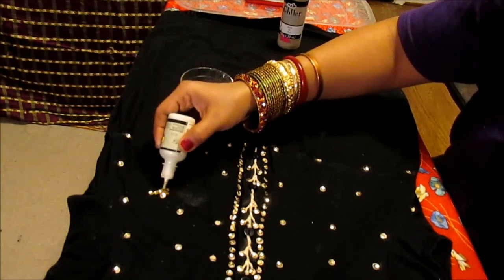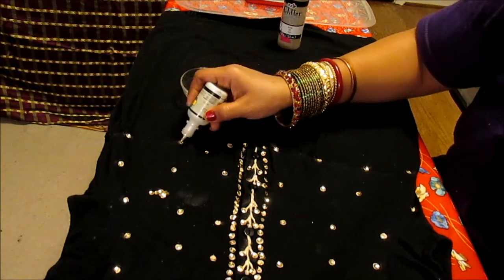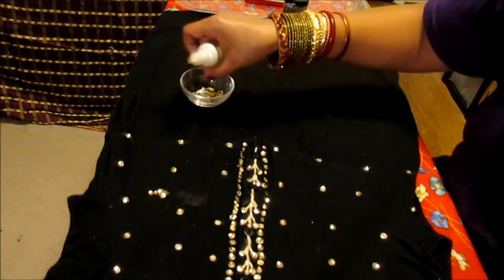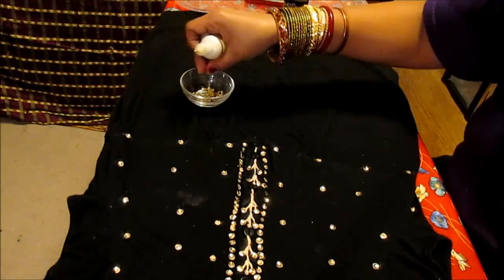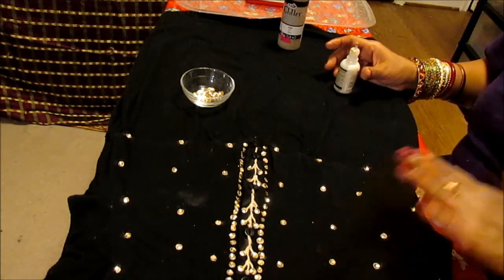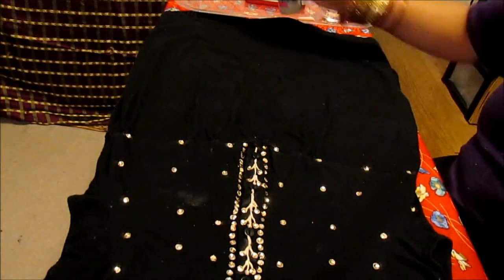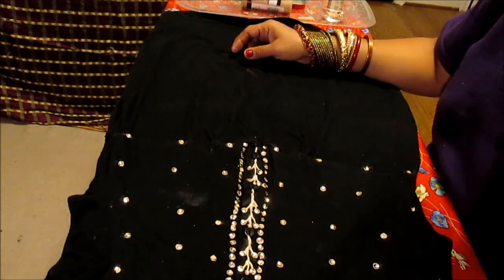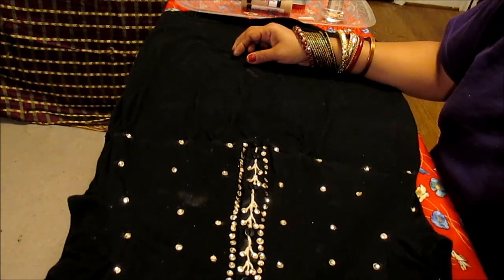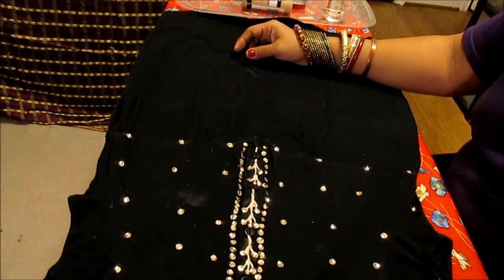We're done with this one. After this, as I mentioned, you can choose to continue the entire length of the shirt or just do this much and leave it — either way it looks nice. I hope you like this. This is Melody from Home Garden and Fashion. Please don't forget to like and subscribe, and I'll be coming up with many more videos every week. Thank you, bye bye, have a great day!